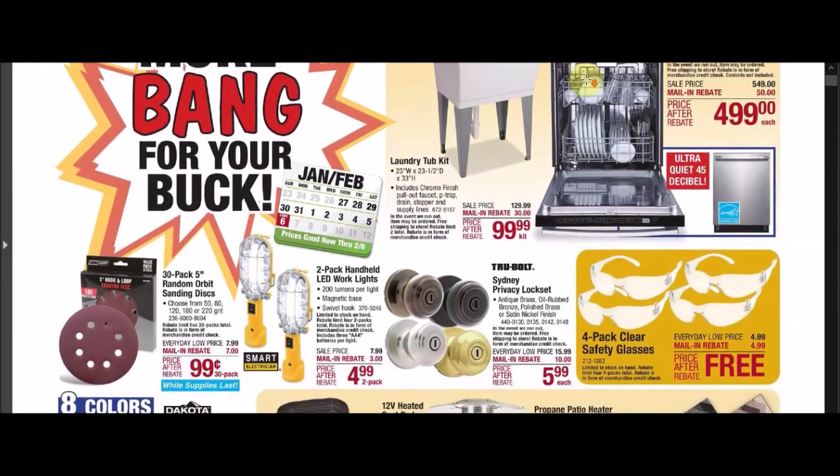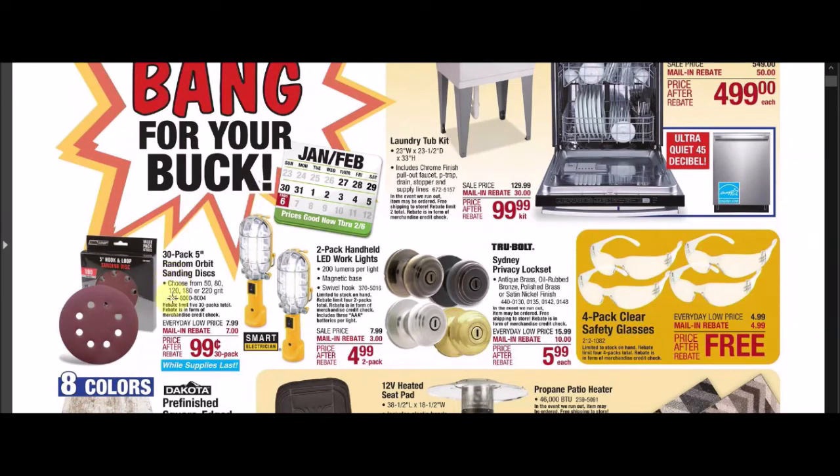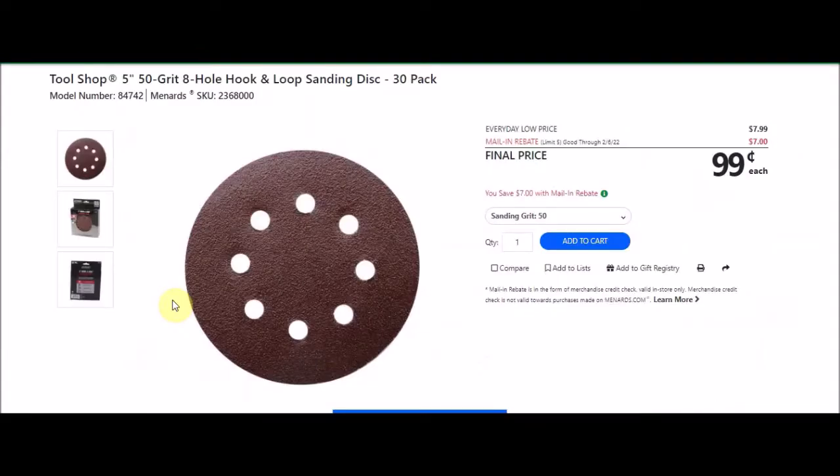One of the first things I see is this 30-pack 5-inch random orbital sanding discs. This is the Tool Shop 5-inch 50-grit 8-hole hook and loop sanding disc, 30-pack. SKU number 236-8000. Everyday low price is $7.99. There's a mail-in rebate with a limit of 5, $7 off, making the final price $0.99. This is about where we normally see this price with the rebates. I don't know the quality, so let me know in the comments below.